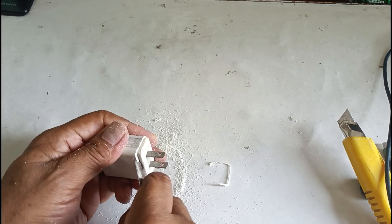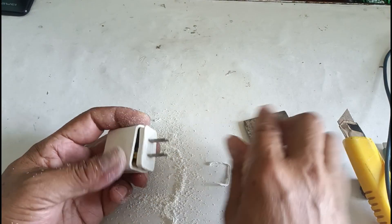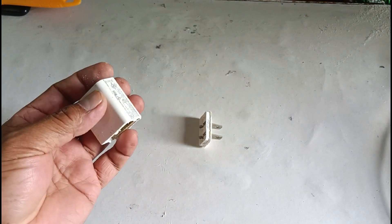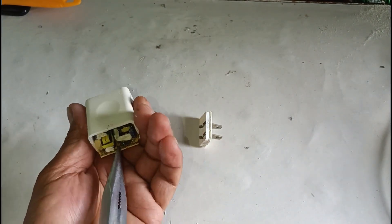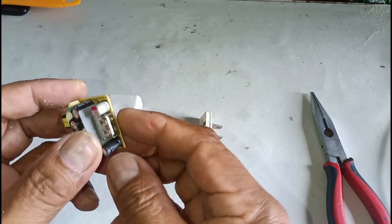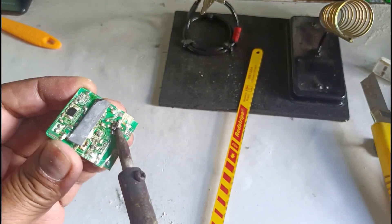Use the USB port from the existing connection and confirm the USB port for use in the extension.